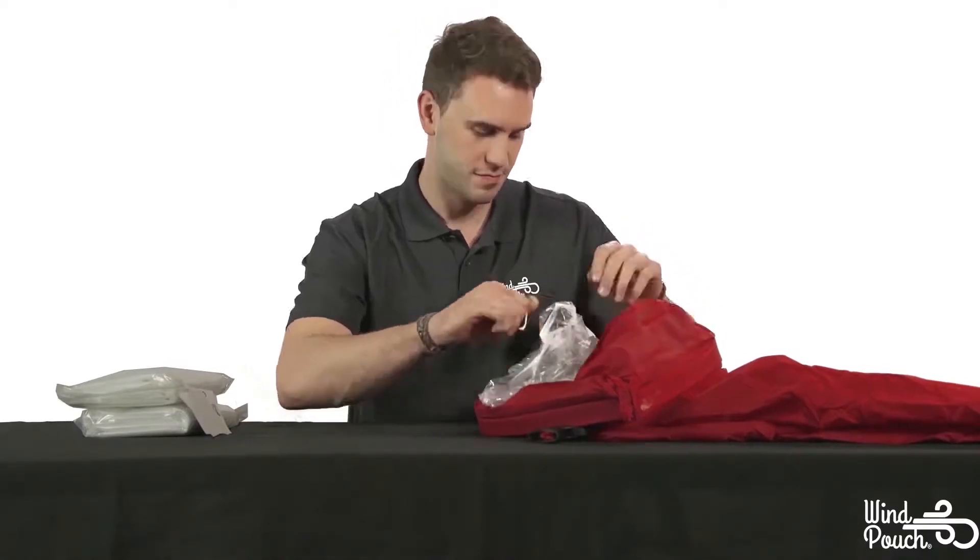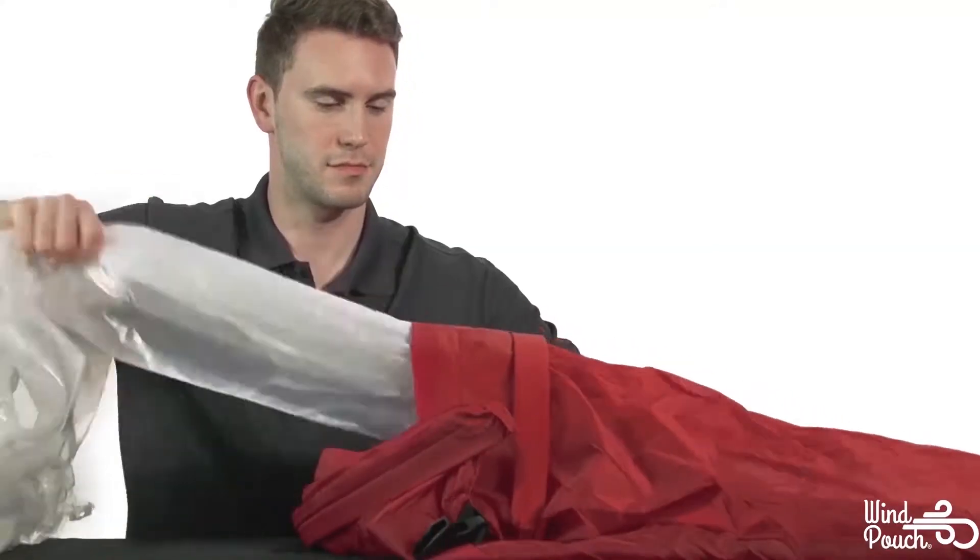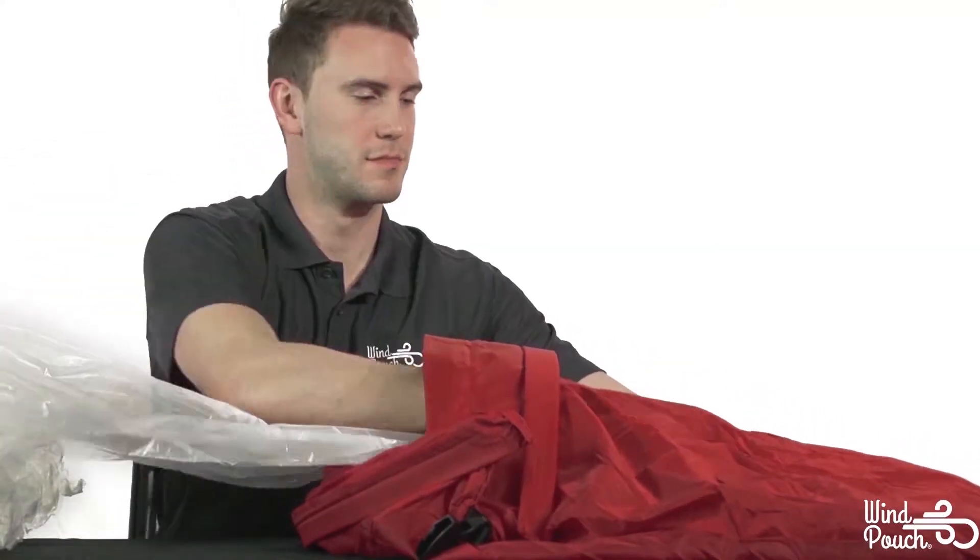Once each sleeve ending is unrolled, remove the old liner from the outer shell by gently pulling it through one of the two sleeve openings. Unroll and lay out your new inner lining.